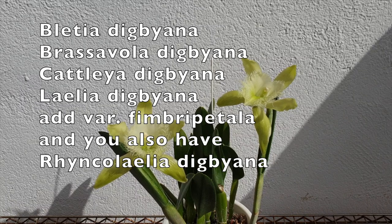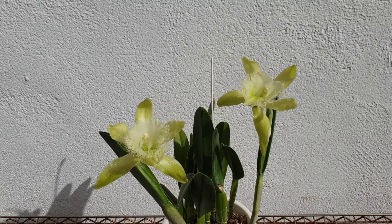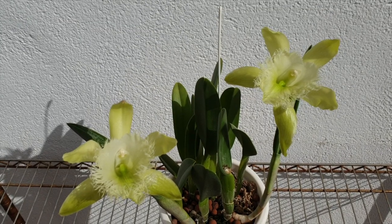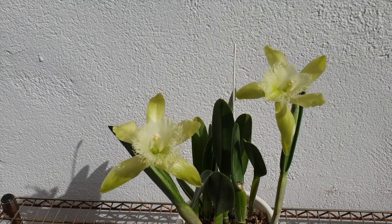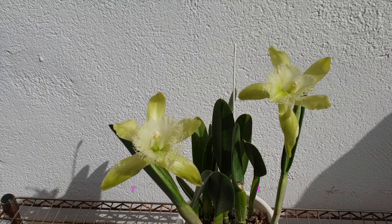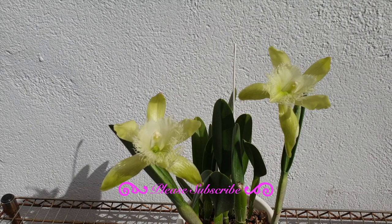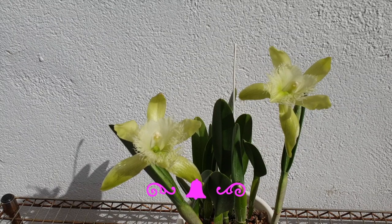You can also get all these varieties if you have it with the variety fimbripetala, and that is pretty much self-explanatory considering how these blooms are frilly and lacy — heavily fimbriated — so all these names would apply. My care collab today for this gorgeous pot grower is with Orchidea, NicoleDiana, and Todd's Tropicals, and the links will be in the description below.